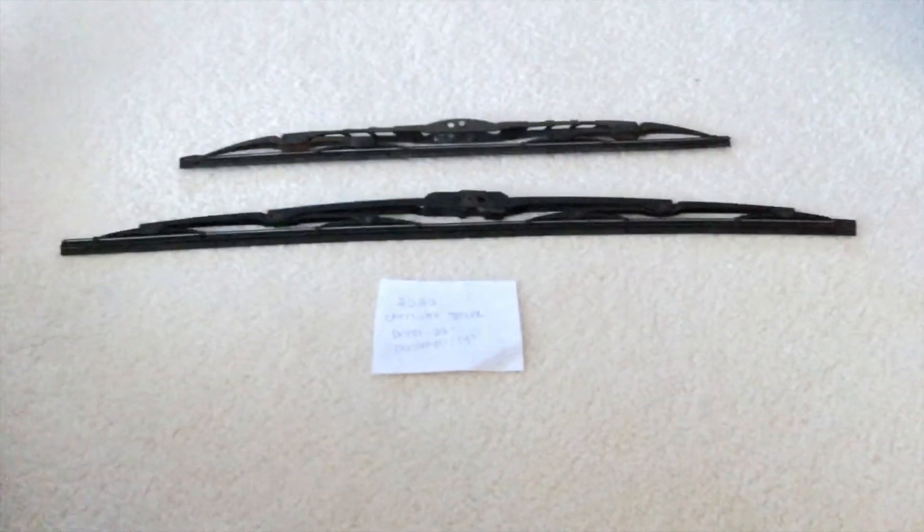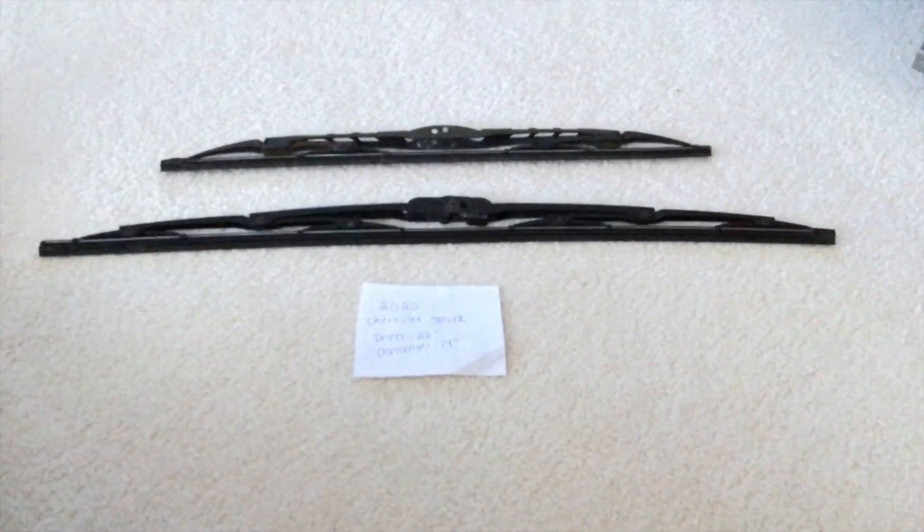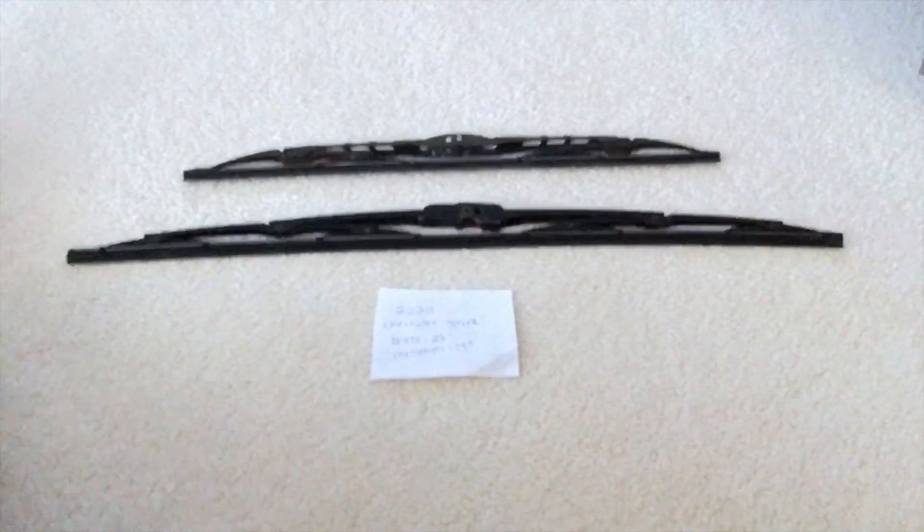Some reasons why you would want to change a wiper blade would be because they're damaged, stolen, old, or just not working properly. I suggest changing them about every six months or so — this seems to be the amount of time they last before you would have to go ahead and change them for new ones.